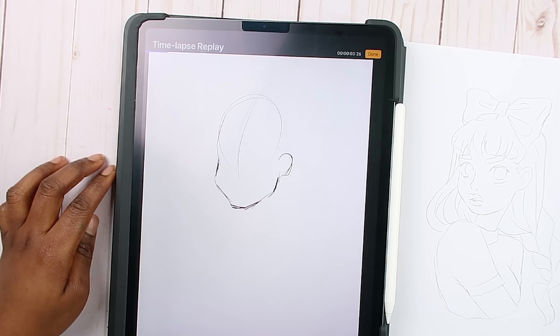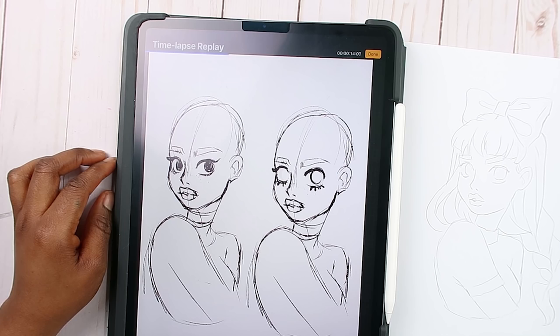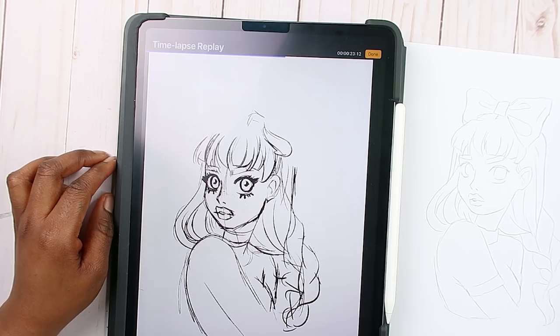I was gonna do a little full body thing but it was looking ugly so I left it alone. There it is — oh, look at that nose. So I had this eye first and then I made a little copy to see if I prefer this eye more, and I guess I prefer this one — it just looks different.